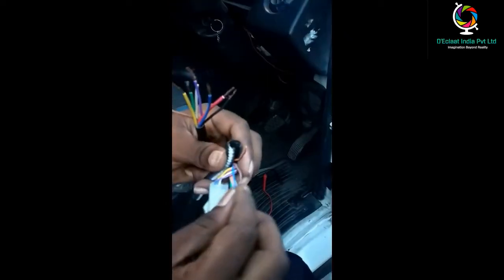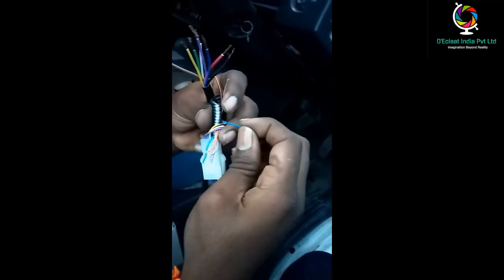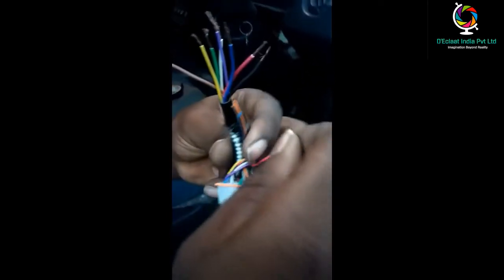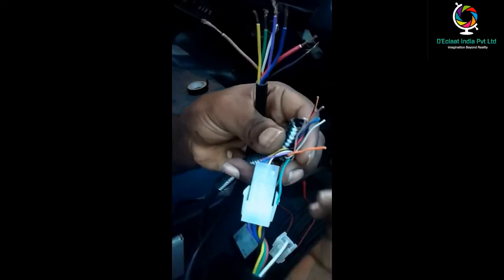Brown and black is for digital input 2. Brown and white is for CAN communication 1. Blue and black is for analog input 2. Red and white is for digital 3. White and black is for analog input 1. Gray color is for digital output 2. Orange and black is for digital 3. Green is for CAN communication 2.